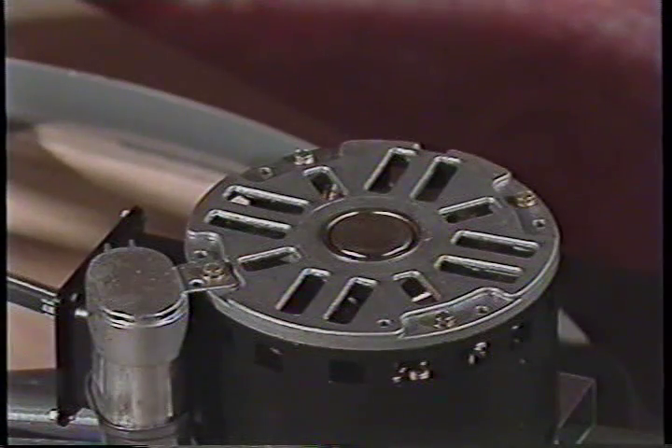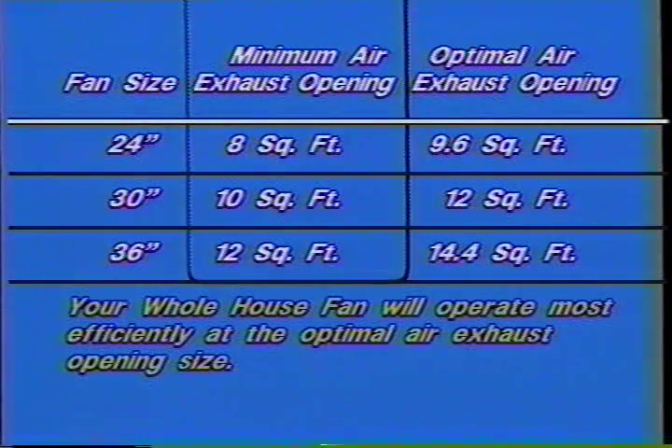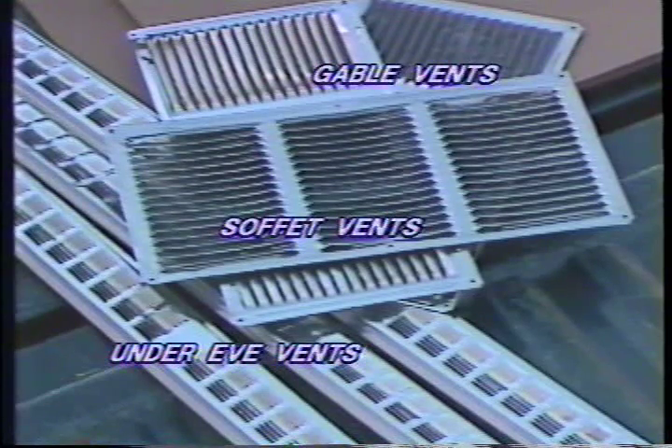For your Cool Attic whole house fan to operate at peak efficiency and properly cool the fan motor, you must have openings from the attic to the outside that are approximately nine and one-half square feet, depending on fan size. Please study this graphic to determine the exhaust vent area necessary for the Cool Attic whole house fan you have chosen. Under-eave vents, soffit vents, and rectangular gable vents can be easily installed to provide an adequate exhaust area, so air can be drawn through the house.